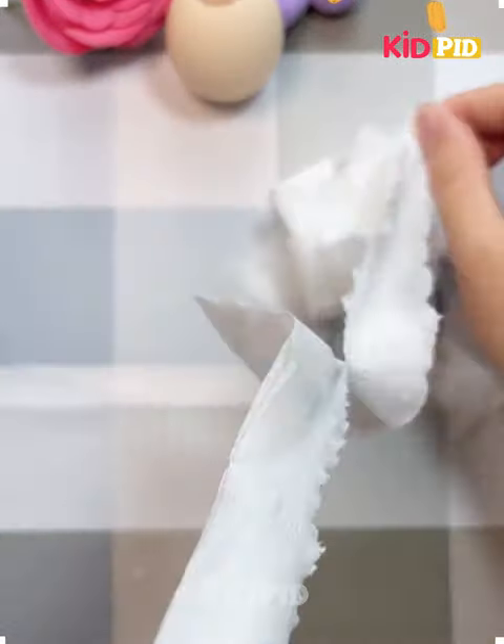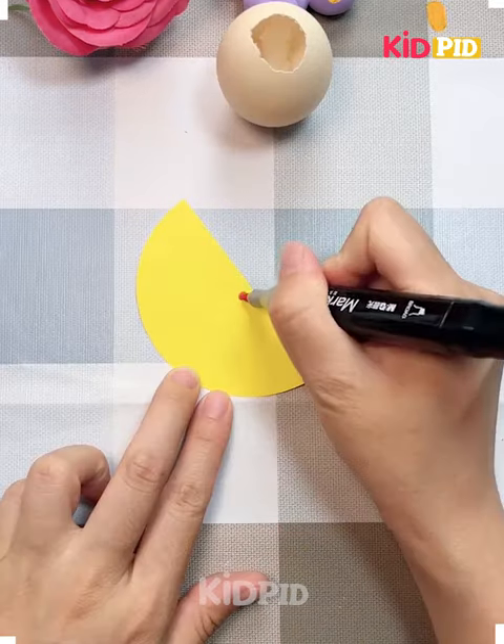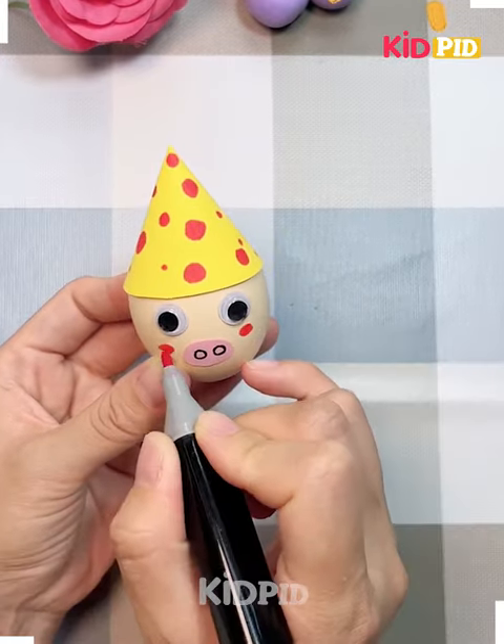Hello everyone, let's see how to make some cute decorations and crafts. Here we are taking an empty egg shell and then converting it into a cute pig with hat, eyes and nose. You can see it is ready — it looks so cute.